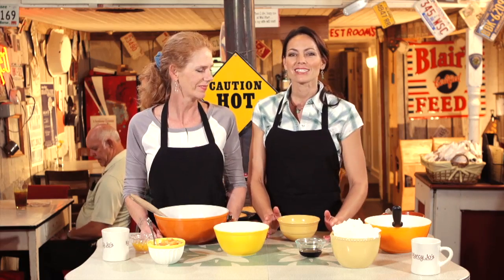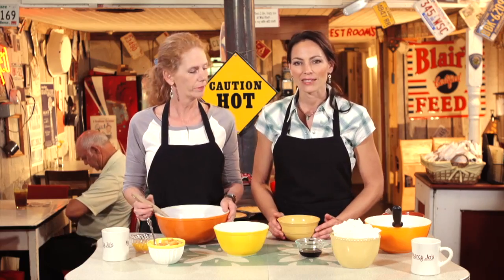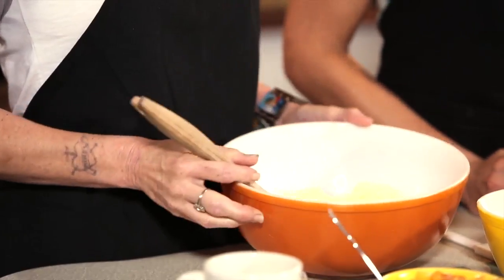This recipe is a little bit more in-depth — there are a lot more steps to it, so we're going to dig right in and knock it out. In this bowl here, we've already gone ahead and creamed our butter, our shortening, and our sugar. And then we're going to add in four egg yolks.